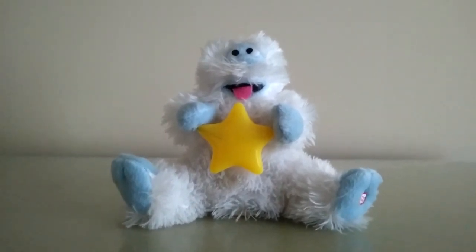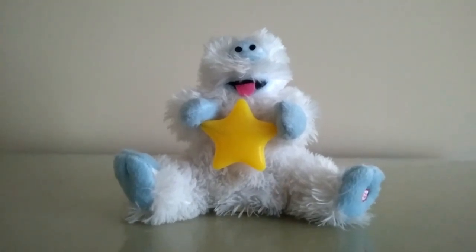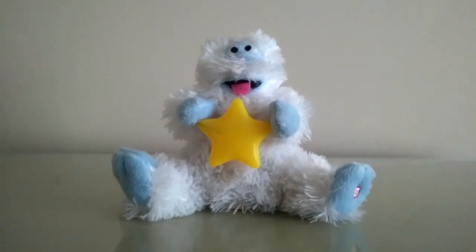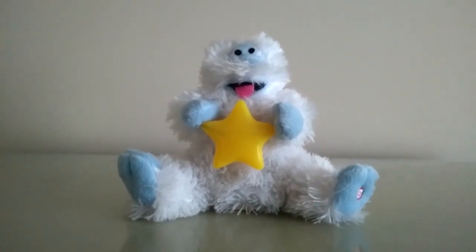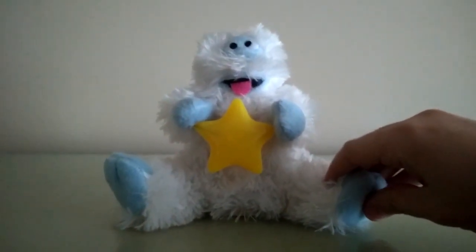He dances, the star lights up in his hands, and he doesn't really say any phrases. Let's just say it's abominable snow monster noises you're about to hear. And he sings the song 'A Holly Jolly Christmas.' So let's get to this noise that you're about to hear. Here we go.